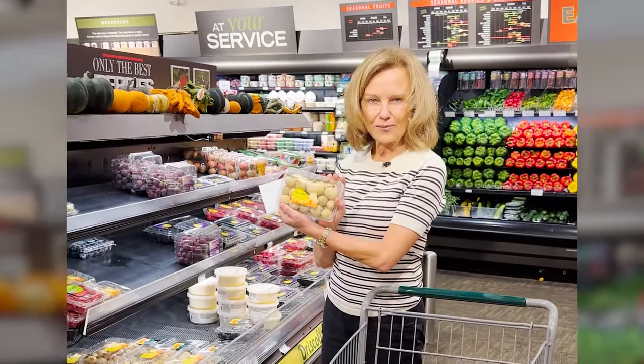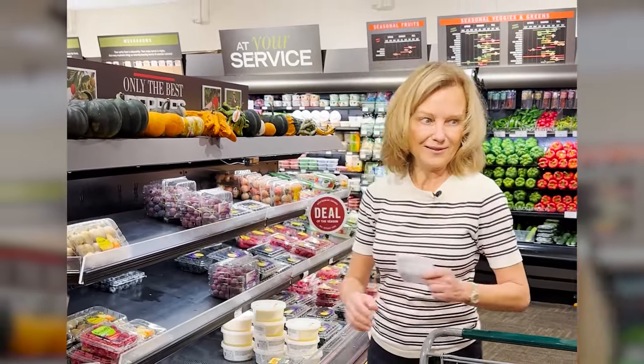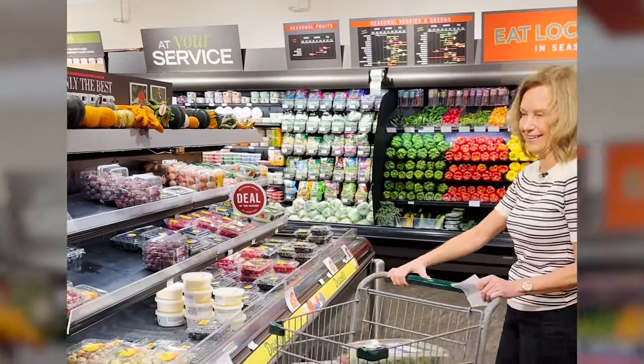I like strawberries, but these are white and I'm sure they maybe taste amazing. I just can't get into white strawberries. Maybe that's just me.